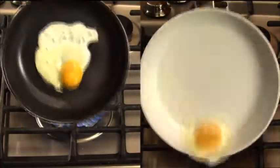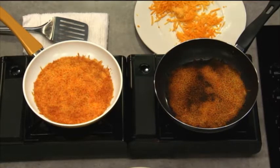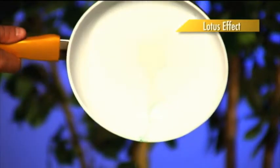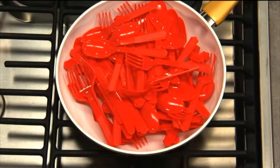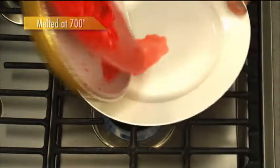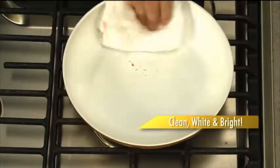Eggs won't stick. Fish won't stick. Even removing burnt cheese is a breeze with Seraphit. Just as a lotus plant repels water, Seraphit ceramic has a similar lotus effect that repels everything. This pile of plastic utensils is melted down at 700 degrees, but with just a flip, the plastic pops out and the pan is clean, wide, and bright.